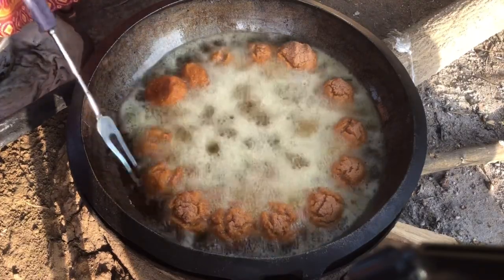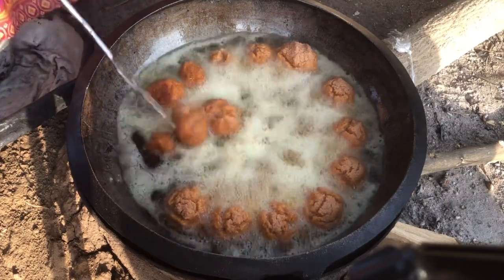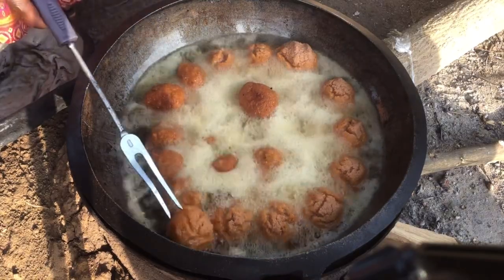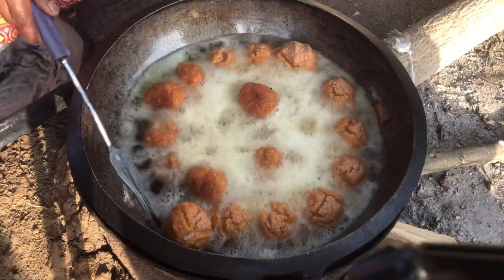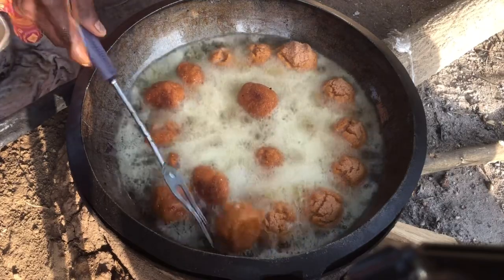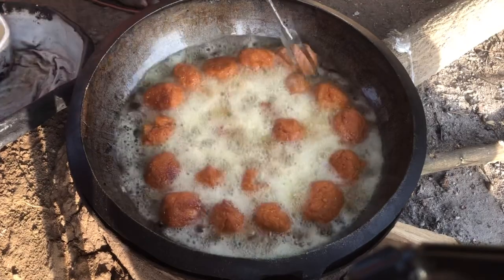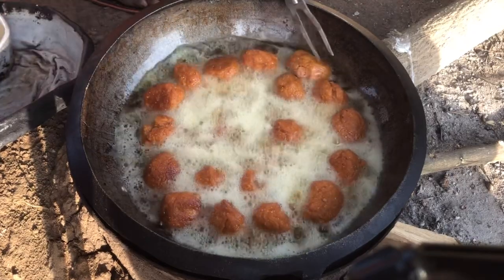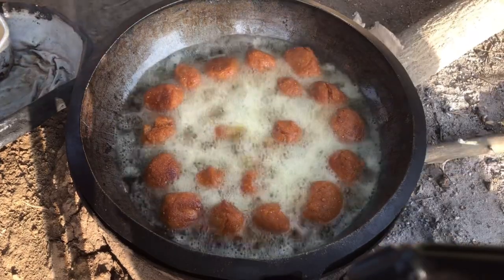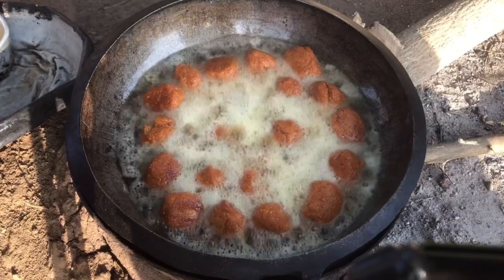One side is done, so she's flipping it over using a hair fork. Look how it has cracked — you want your kaklo to crack like this. That cracking is the icing on the cake. It makes the outside crispy while keeping the inside very moist. You want your kaklo to crack like this.